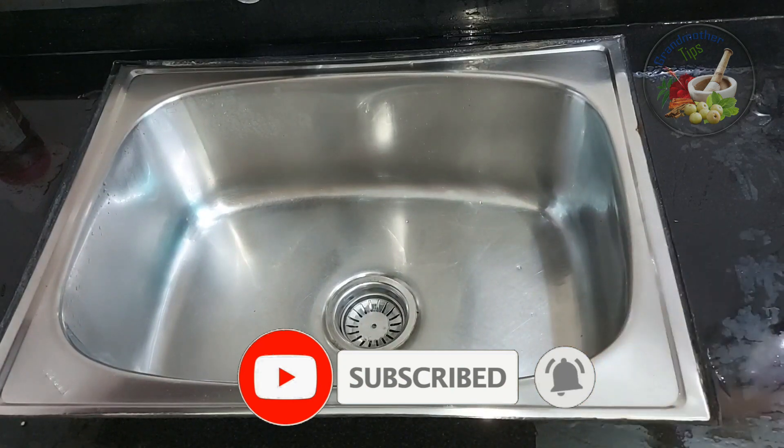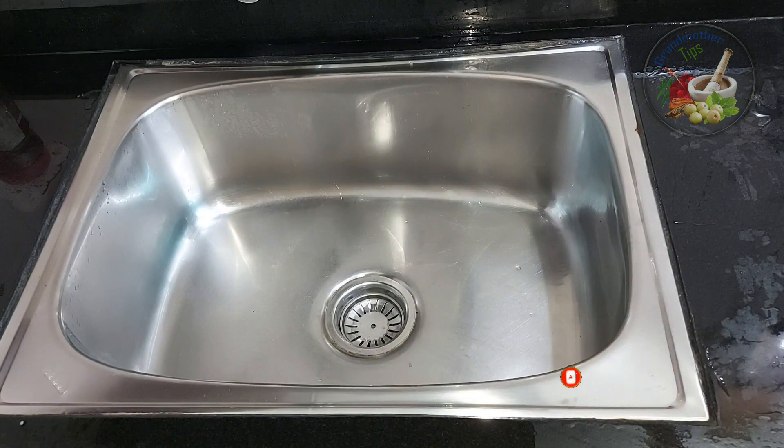Now we will clean it. See you in the next video. Thank you.